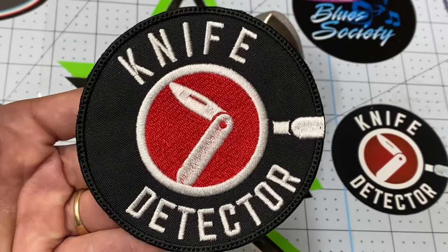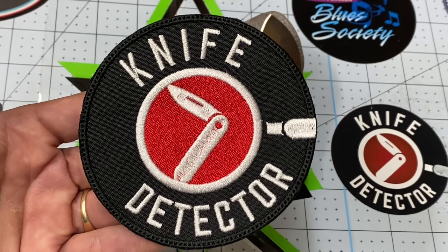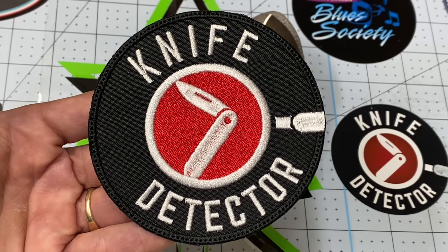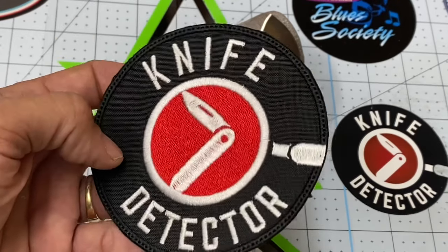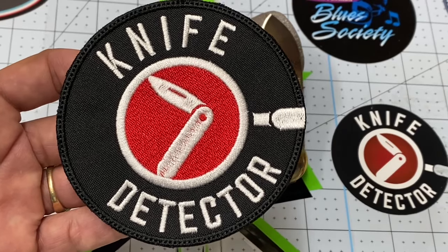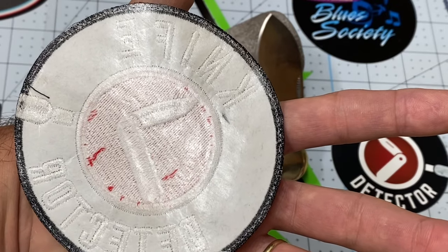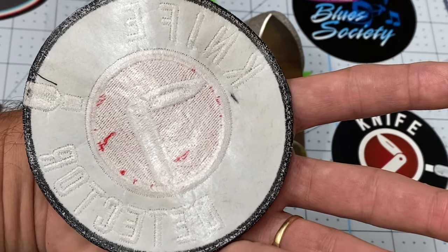I wanted to show you this patch and this logo. Gary made me this logo — he's such a cool guy. Check out The Last Ranger channel if you haven't done so. If you subscribe to my channel, you should check out Gary's channel too. He helped me finalize the logo to look like this; he brought my idea into fruition. It has glue in the back, so you can have it sewn on professionally, or you can also iron it on if you so choose.